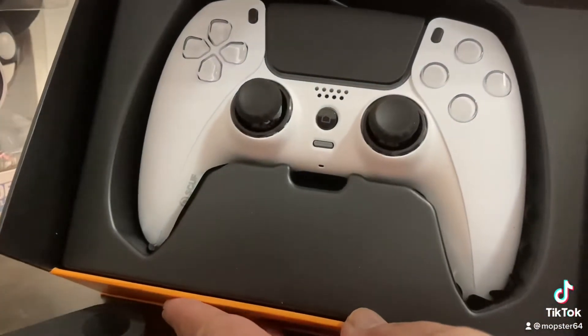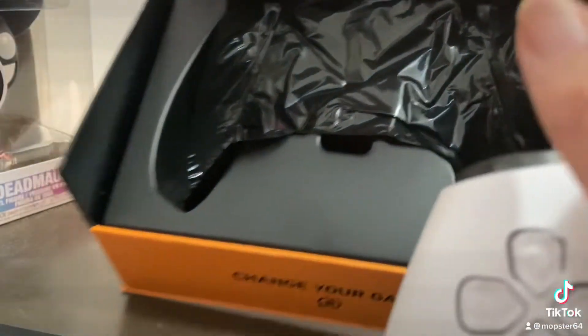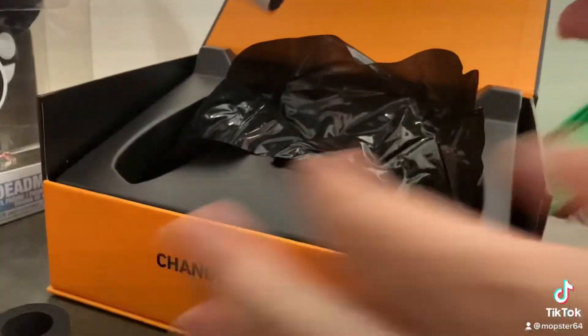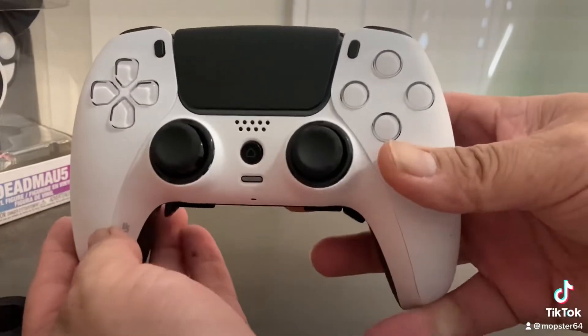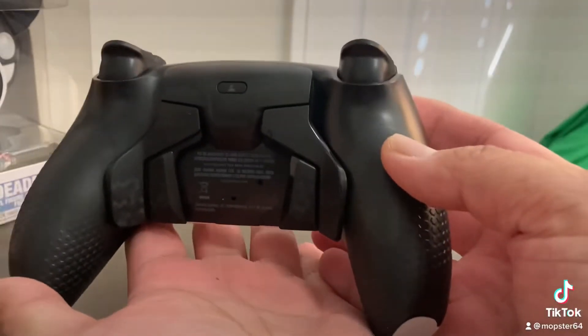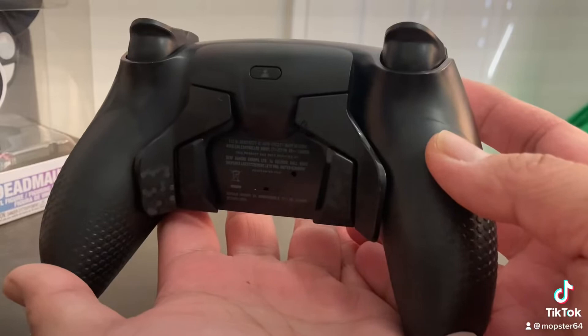It looks really nice. This is the first SCUF controller they made for the PS5. There's little plastic in the bottom to keep that protected. Here it is — the one I've been waiting for for at least a month, and these things keep selling out. Looks like your standard PS5 controller, except for the back, you do have your back paddles. And I am a paddle player, perfect for first person shooter games.